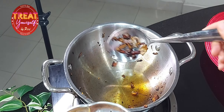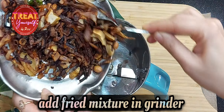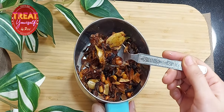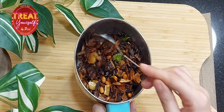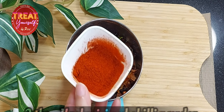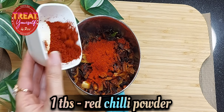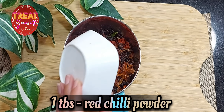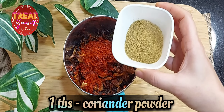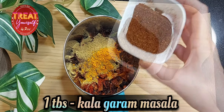In the next step, we need a mixer grinding jar. We will add all the fried ingredients into it. We will also add 2 tablespoons of Kashmiri lal mirch, 1 big tomato, 1 tablespoon coriander powder, half tablespoon garam masala, and 1 tablespoon tamarind paste. We will also add green chutney — this is an important ingredient you can find in the market or make at home.